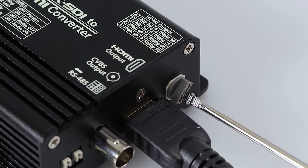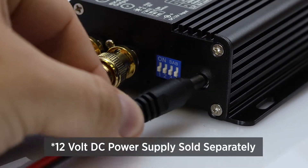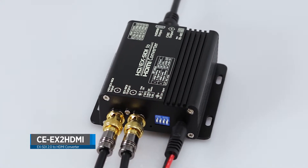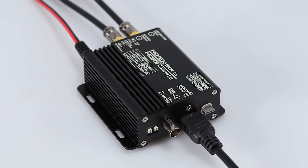It supports multiple HDMI output resolutions and frame rates, and powers via a 12-volt DC power supply. The CE-EX2HDMI — an EX-SDI to HDMI converter for professional CCTV installations.